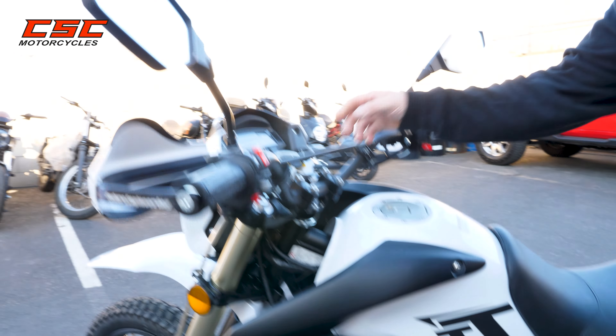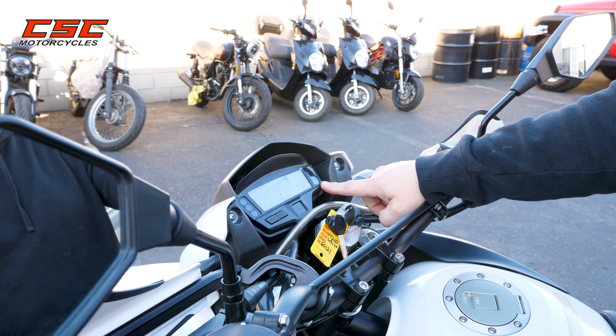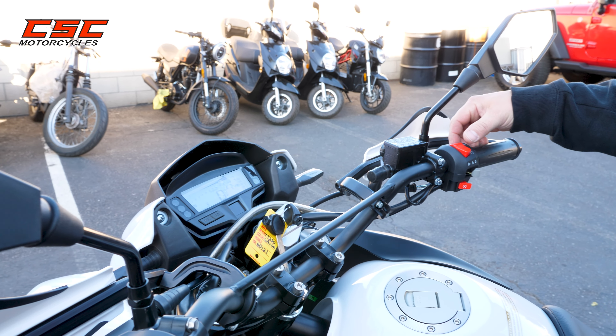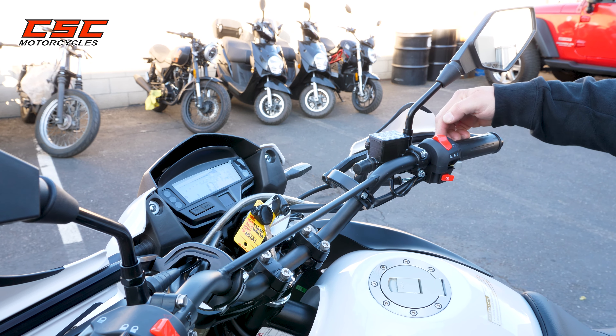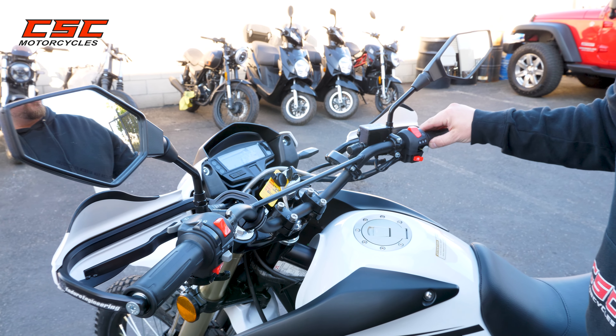Now we're ready to go ahead and look at the ignition switch. Turn the ignition switch on. The motorcycle's in neutral. I'm going to turn my run switch on — this is the kill switch, put it to run. When I hit the starter button, I like to give it just a little bit of throttle.